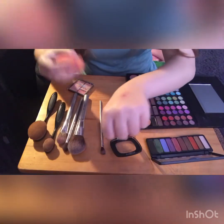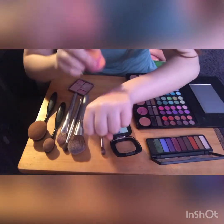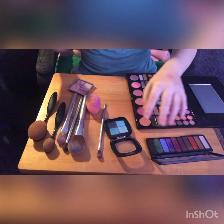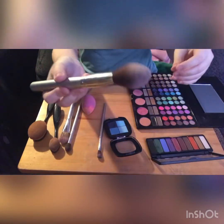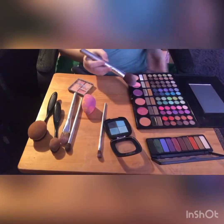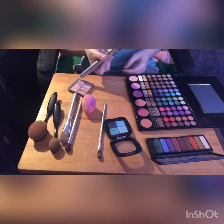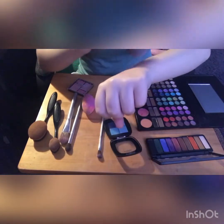I'm going to grab my beauty blender once more and kind of pat that in. Then I'm going to grab this bigger brush, go into this skin-colored blush, and brush it over on top of everything — kind of to give it the look that the whole area around it got hurt.